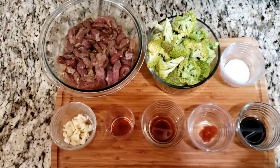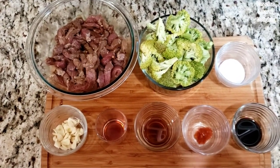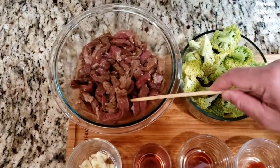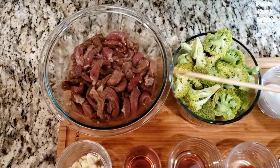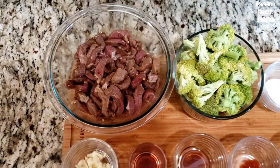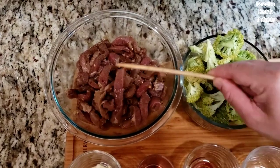Hi everybody, we're back and we are making a beef and broccoli stir-fry. We will need 1.3 pounds of stripped beef, marinated in 1 teaspoon of sugar, 1 tablespoon soy sauce, chili flakes, and 1 teaspoon hoisin sauce. You can omit the chili flakes if you don't like it spicy.